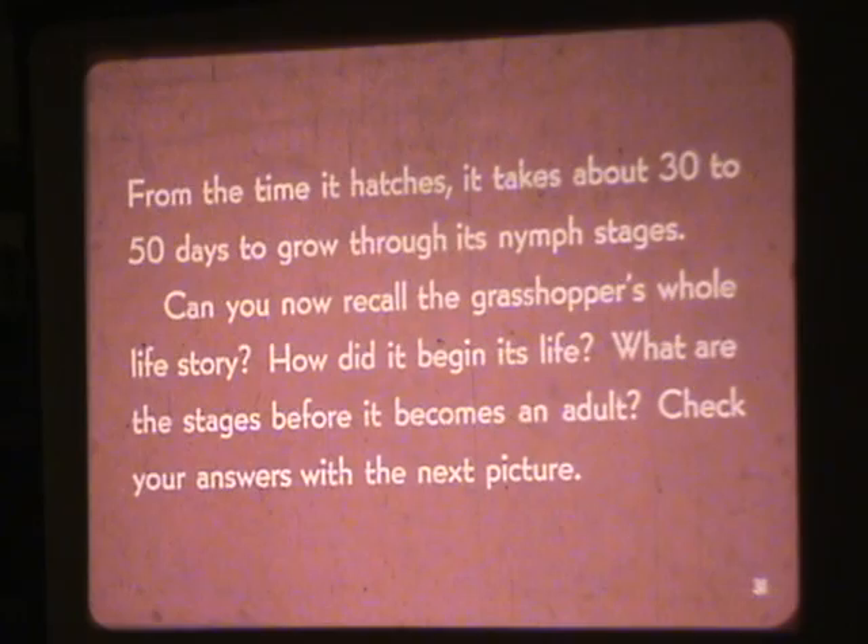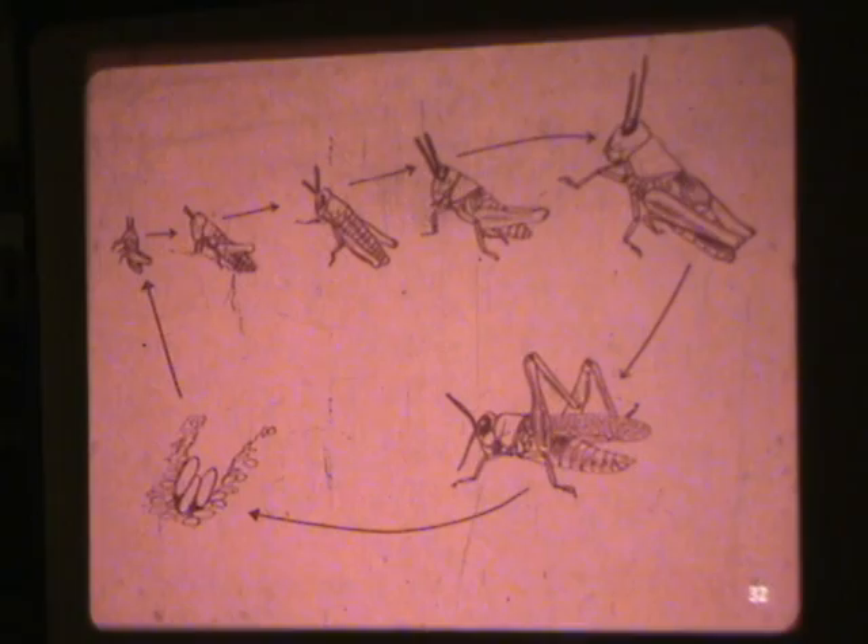Can you recall the grasshopper's whole life story? How did it begin its life? What are the stages before it became an adult? Check your answers with the next picture. Compare these two life stories.